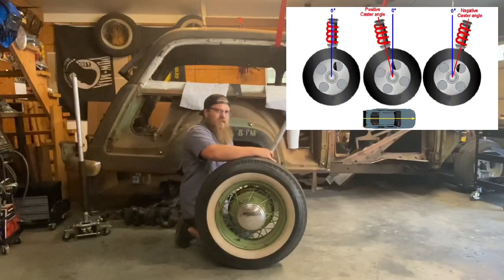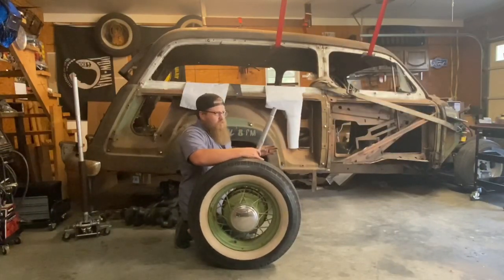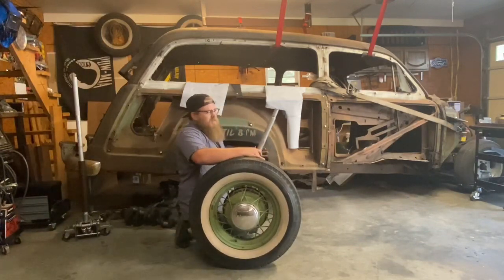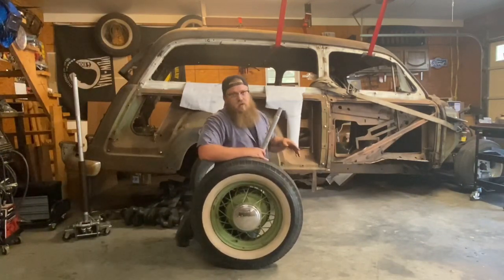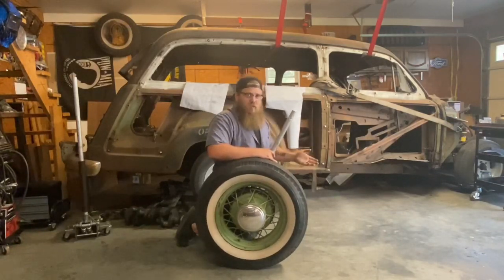If I have negative caster, which the Mustang has right now, if I'm driving down the road it's going to be pulling to the right. When I slam on my brakes, it's going to pull to the right really hard. That can confuse you when you're trying to diagnose why the vehicle is pulling one way or another — it could be brakes, it could be loose suspension, it could be bad alignment.